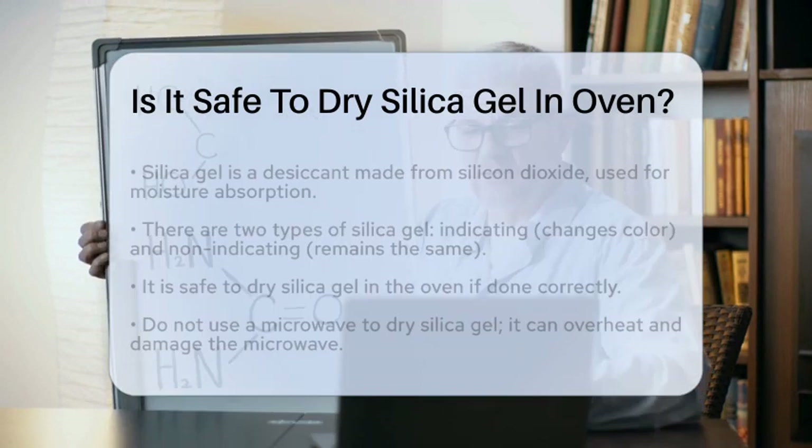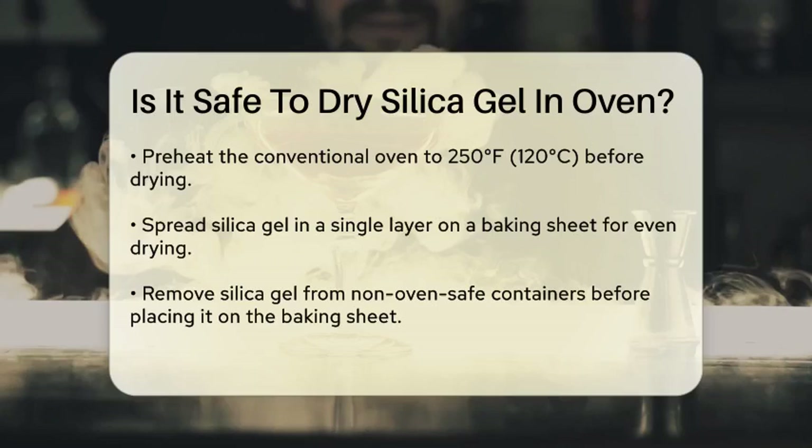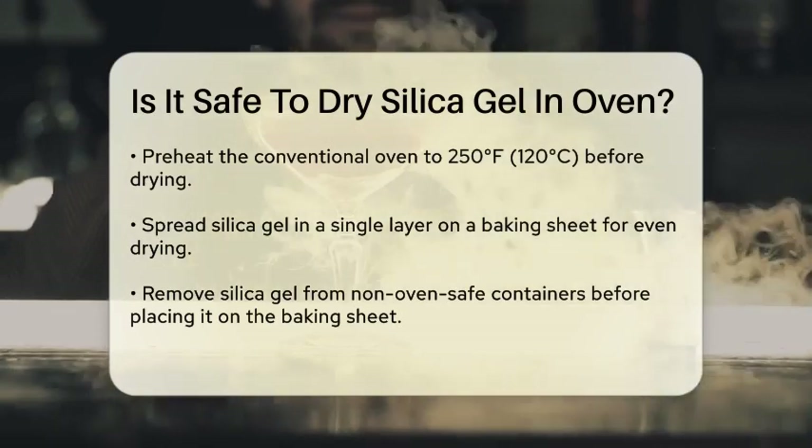Now, to the question of drying silica gel in the oven — the short answer is yes, it is safe, but you need to do it correctly. Here are the steps and some important tips when you need to dry silica gel.